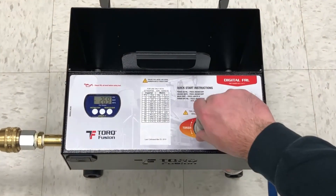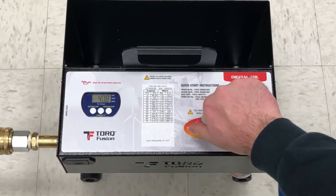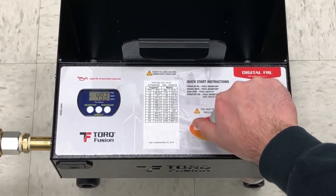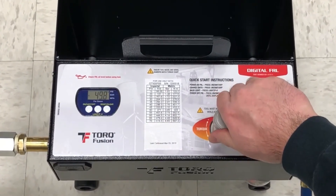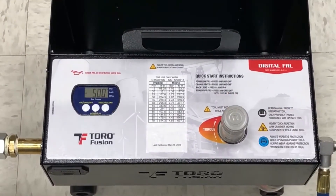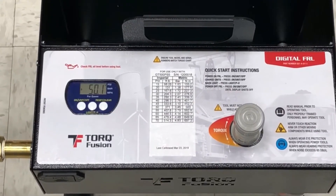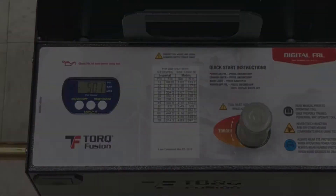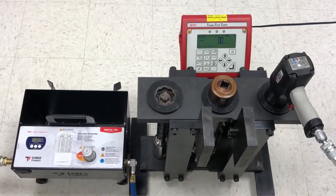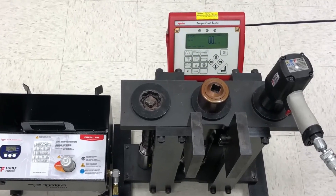I will rotate the regulator knob until the pressure reads 50 psi, which is the pressure we will be running in order to set the pressure on the digital FRL. We will use the torque tester again to check the tool output, but this time we will use a different control panel rundown which will simulate a soft joint.